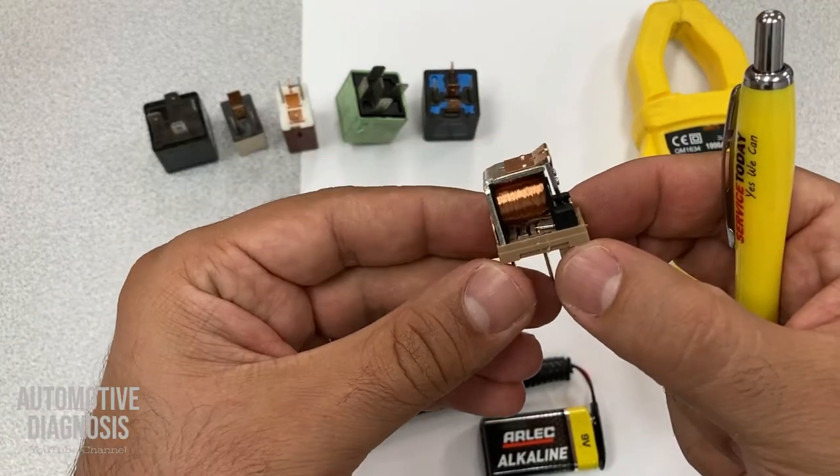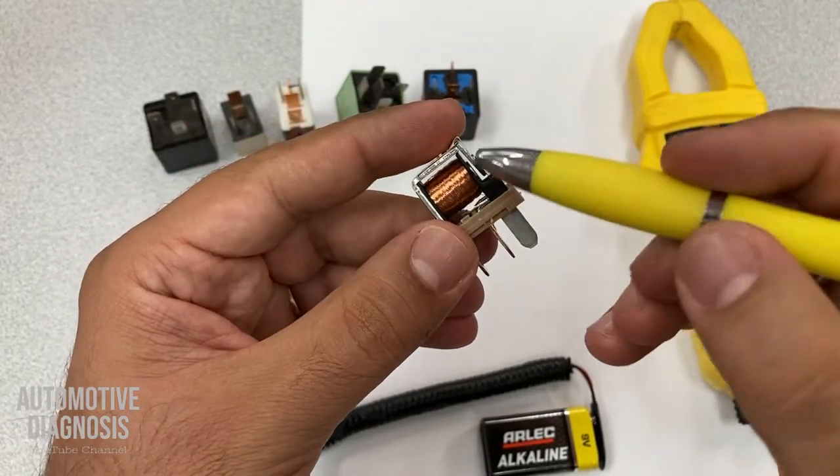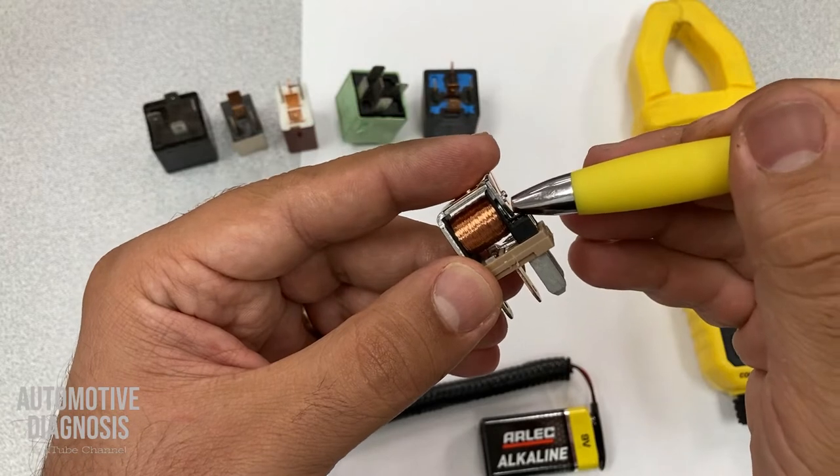You can see the internal structure of the relay here. For any relay, we have two main sections: the coil and the switch side.